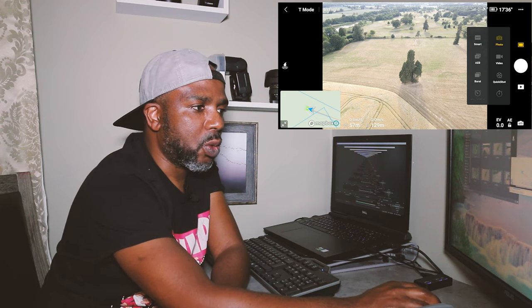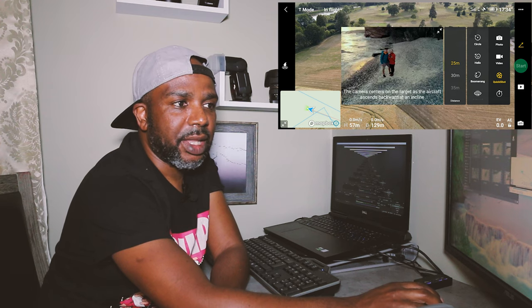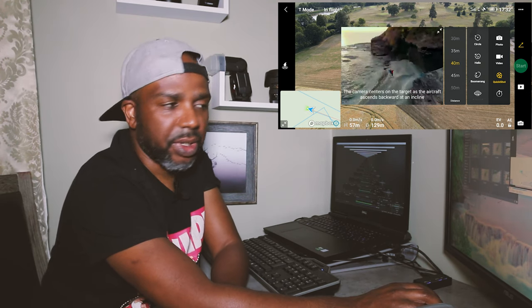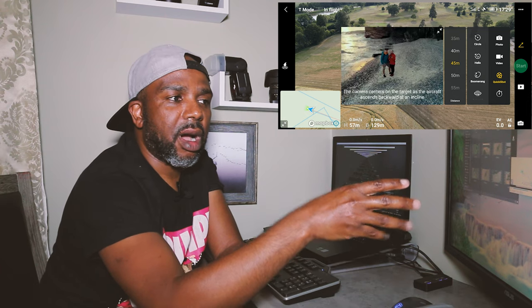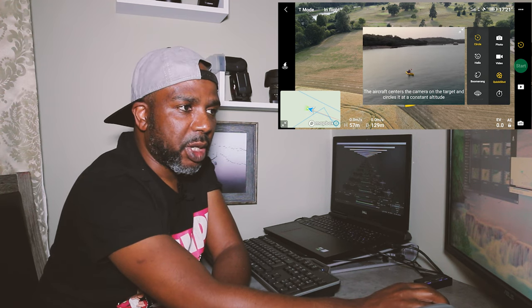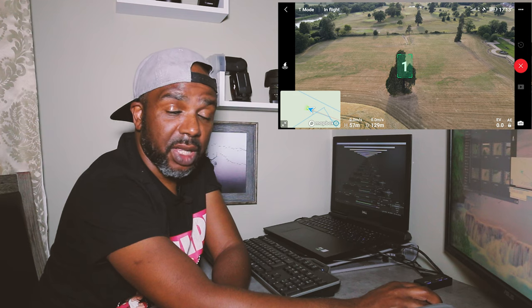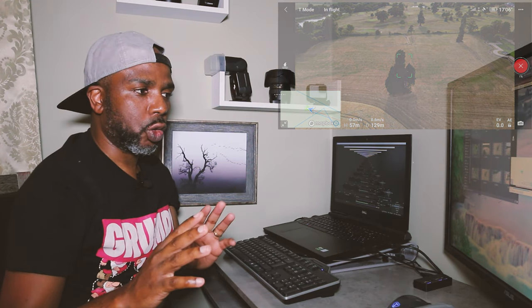You press on that, then go to this page here, and this is where you've got all the modes — things like circle, helix, boomerang, and a few others you can choose from. Once you go into circle, you can choose the height you need to be at — in this case I chose 50, just to be at a safe height. From there, you highlight your subject, which in this case was this tree here, then press start and it will begin the automated process. You don't have to do anything at all. I'll show you the final footage.